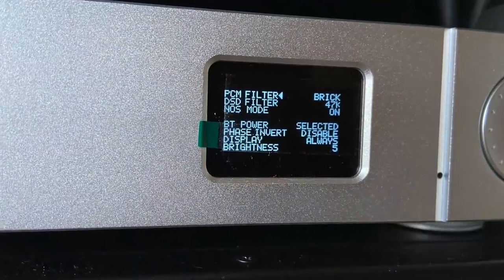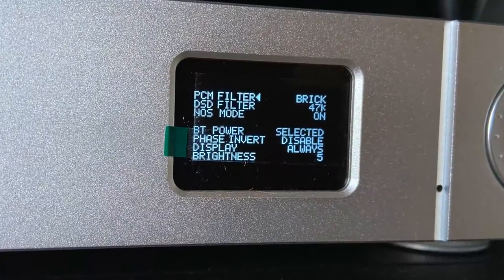Let's talk about the display — it's fundamentally useless unless you are three feet or closer. Even at three feet, with glasses, I still couldn't really see it. So unless this is in a desktop situation or your rack is right in front of you, the display is kind of worthless. It's nice but the font is very small. It'd be cool if it could just show a large lit-up input label like 'OPT' for optical.